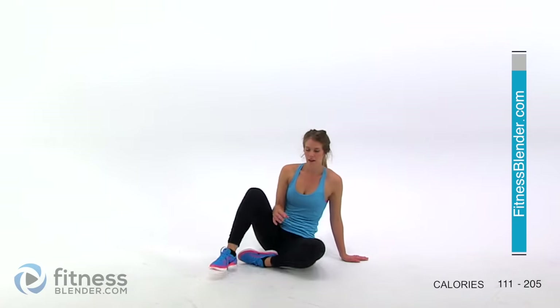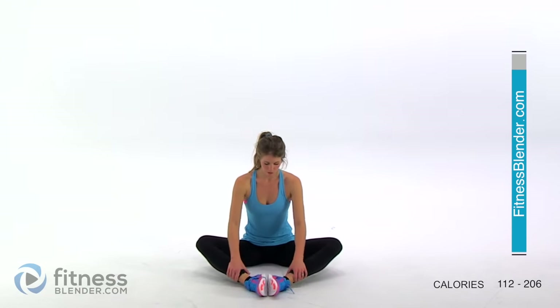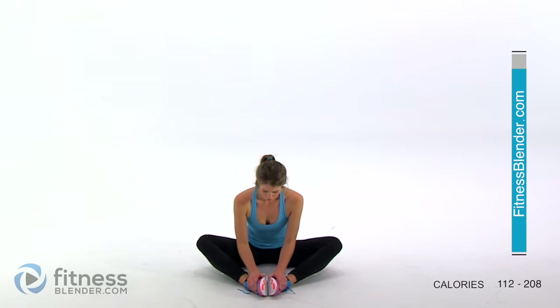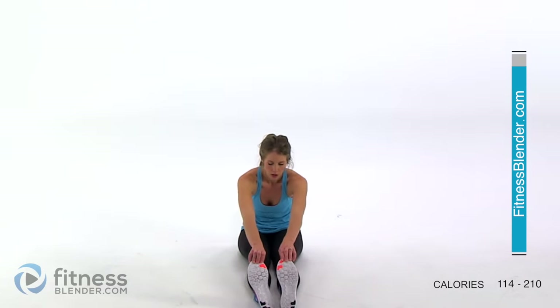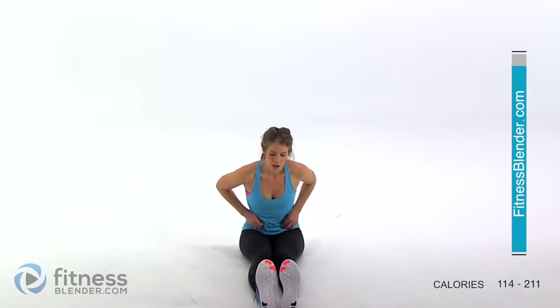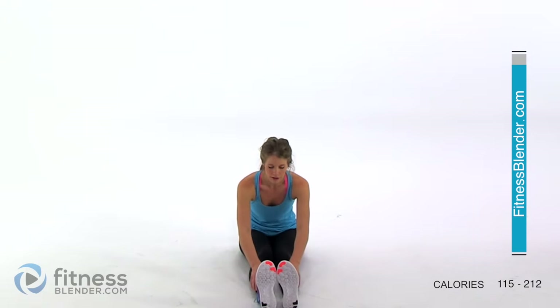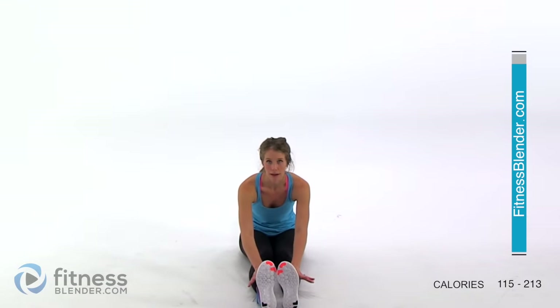Sit feet together and then lean forward. You should feel a nice stretch through your hips — just lean forward a little bit and stretch deep in those hips. Now kick your feet right out in front of you and reach for your toes. While you're stretching, your muscles will give you a little more room as you hold that stretch, so it's very good to press deeper into the stretch as you go — just do it without bouncing, without jerking, and no pain.